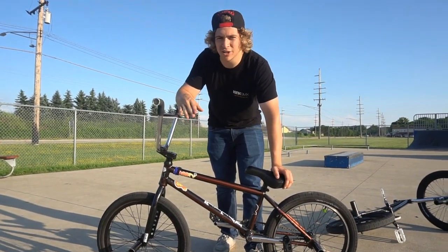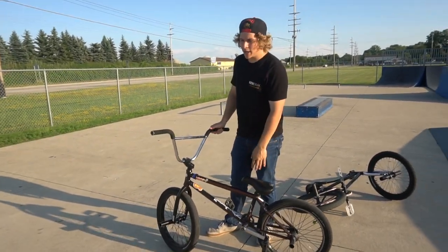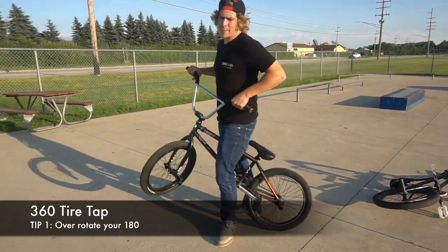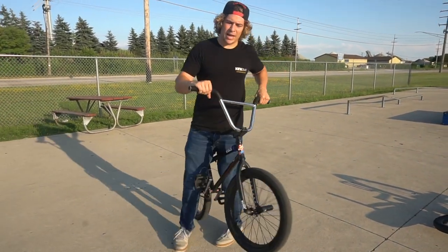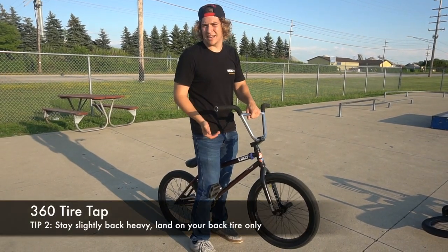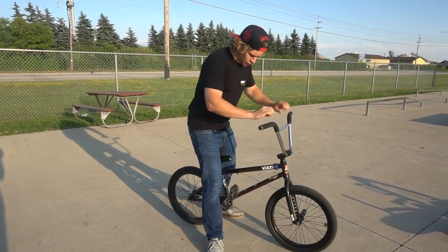But if you know how to 180, you should know how to fakie. Anyways, the first step is the same exact thing as a 180 — you just spin a little bit harder. You're gonna do the same carve, the same hops. You want to lean back and land on your back wheel. So you're gonna carve, do the 180, over-rotate it a little bit, keep your back like you're doing a manual — almost like landing in a manual.